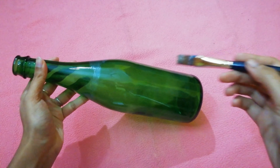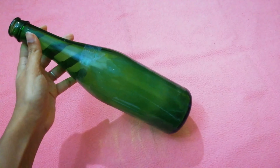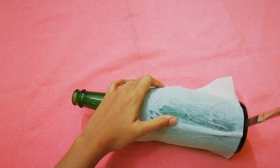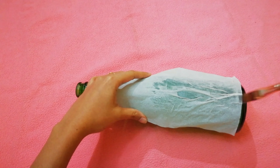Let's put a tissue paper on the bottom of the bottle. After applying this bottle, we will cover the tissue paper in this bottle. Then we will dry the tissue paper in this bottle.